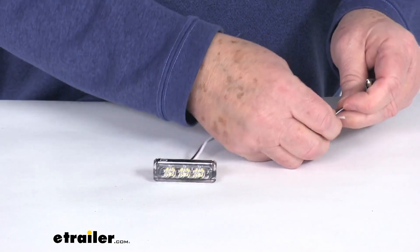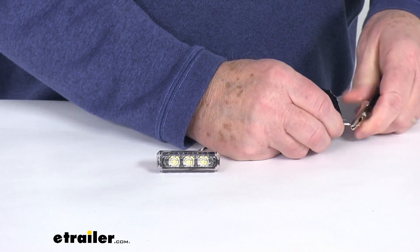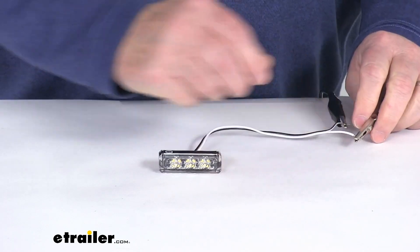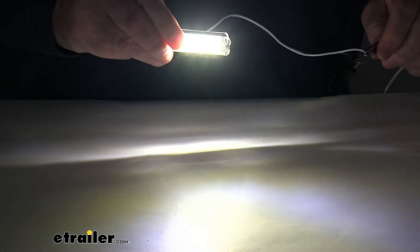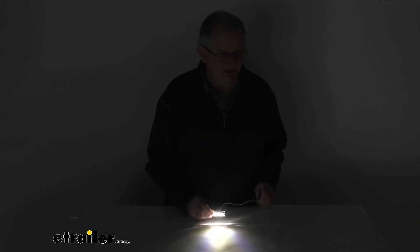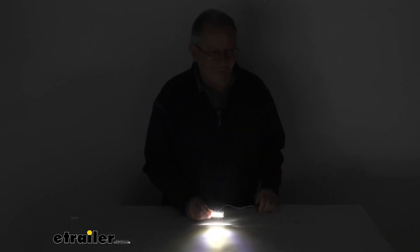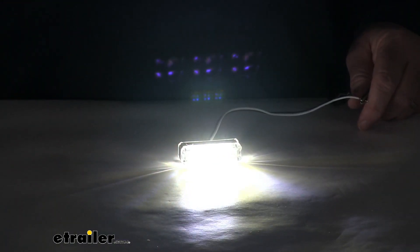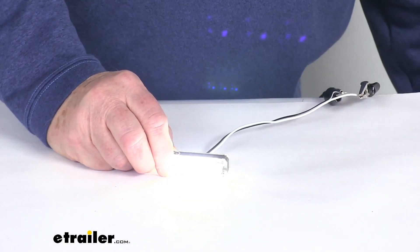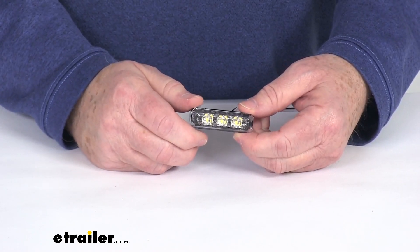We're going to go ahead and hook this up to our 12 volt power, and once it's all hooked up, I'll turn on the light — you'll see the three cool white LEDs. I'll go ahead and turn off the overhead lights so you can see how bright this light is. We'll zoom out just to show you from a distance how much light this gives off. Very bright, cool white lighting. We'll turn the overhead lights back on and turn off our power. That should do it for the review on this Technique Eon Waterproof Cool White LED Boat Accent Light.